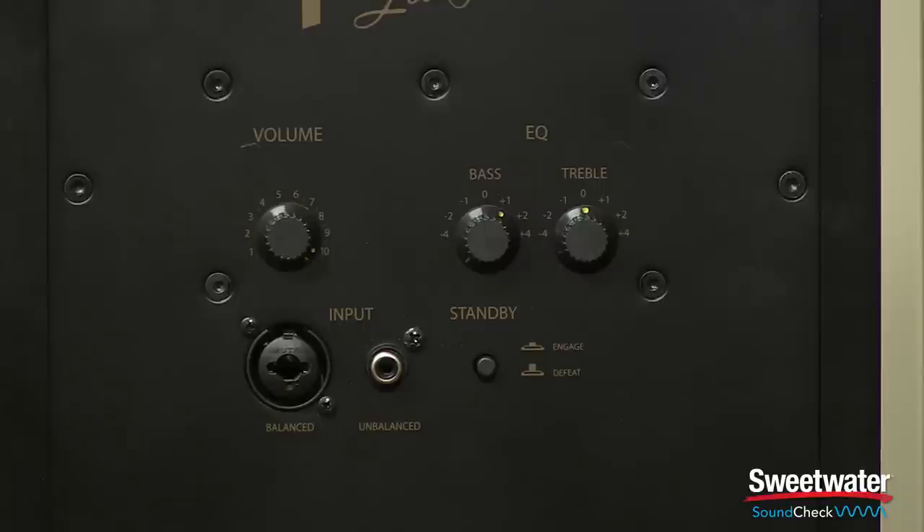We have three different input options: balanced XLR, balanced quarter inch TRS, and unbalanced RCA. So these speakers will integrate very well into any home studio, home theater, or stereo rig.